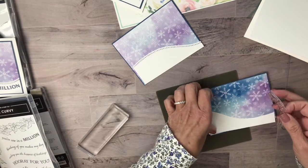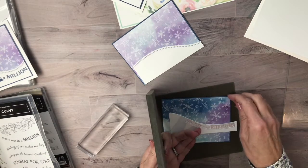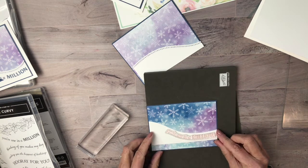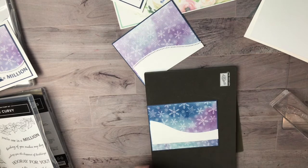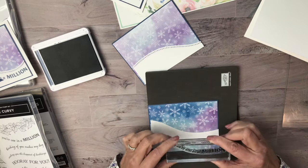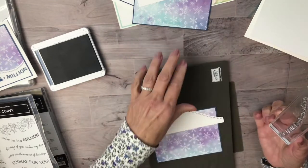I'll grab a clear block but I'm not going to mount it on the block yet, because all the angles of the slopes are different and I want to make sure I have it going in the direction I want. I used Misty Moonlight for the cardstock base — well, actually I used thick Whisper White for my base, and then the first layer is usually the color, which in this case is Misty Moonlight. That looks perfect right there, and I love this sentiment because you can use it for anything — congratulations, retirement, whatever.